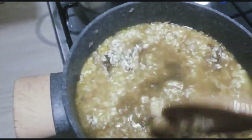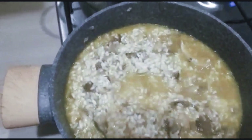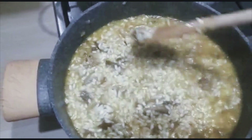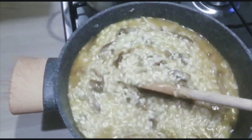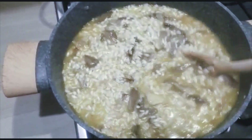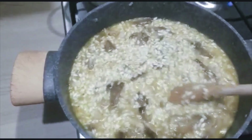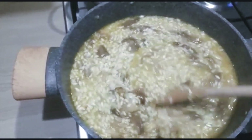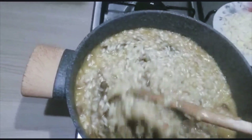Keep stirring. If I allow it to dry, then I will add more stock water. Just keep stirring — if the water dries up, add more. The risotto is still cooking.